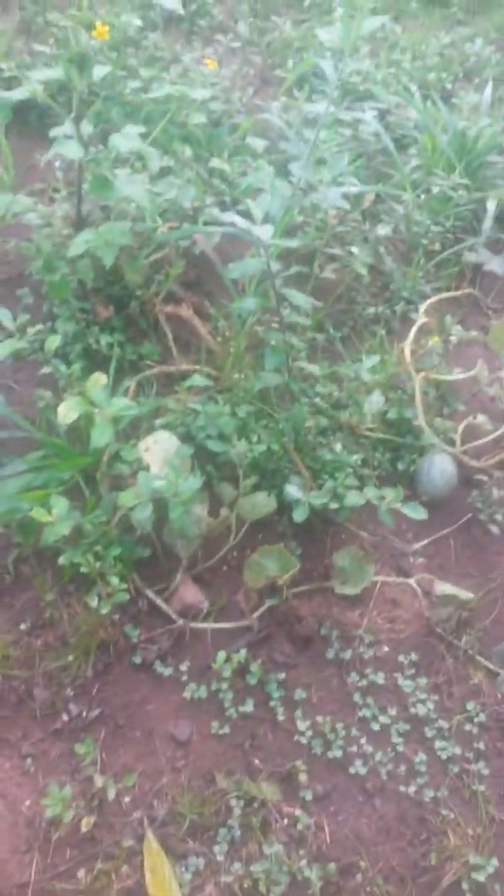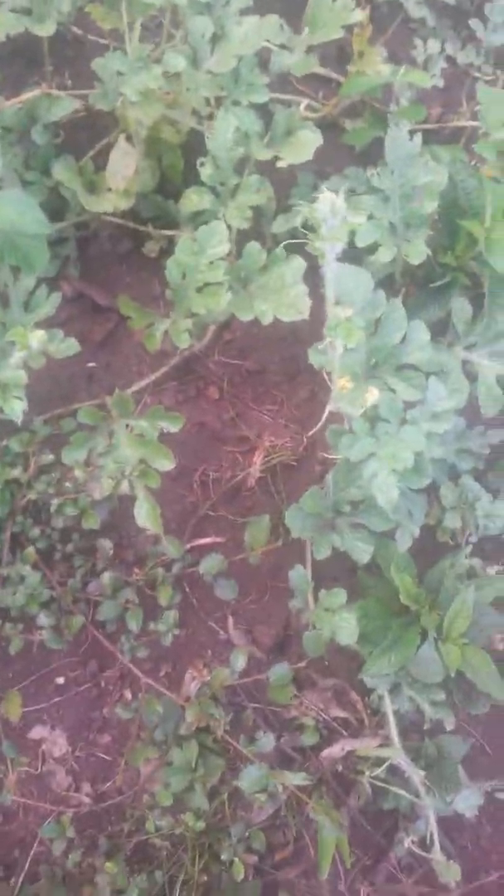Circle one has an eggplant that the iguanas ripped up a little bit. Circle two is rolling with cantaloupe — you can see one tiny cantaloupe in there — and watermelon. As I mentioned in the first video, I'm experimenting with the regular soil here to see what takes. The watermelon actually looks like it likes it a little bit, so we'll see.